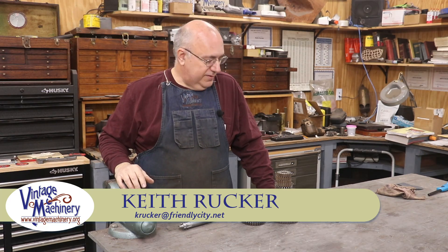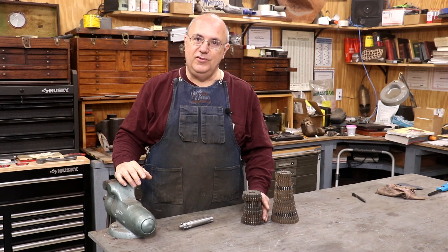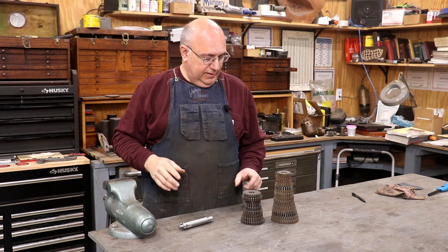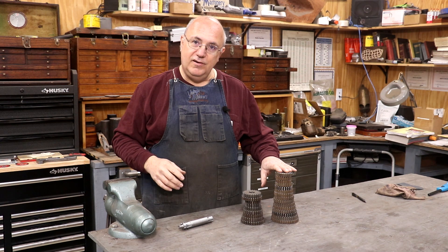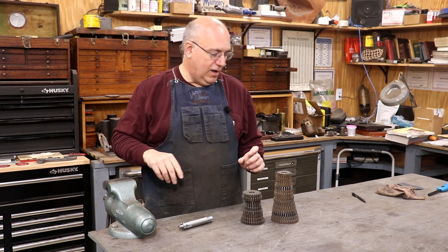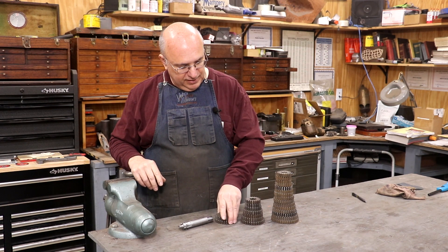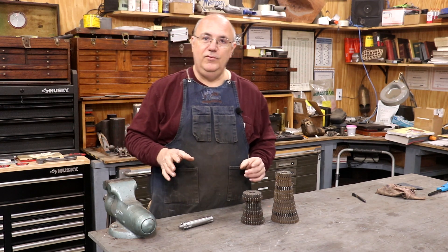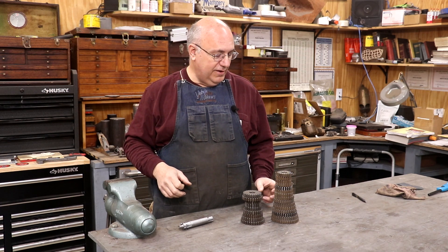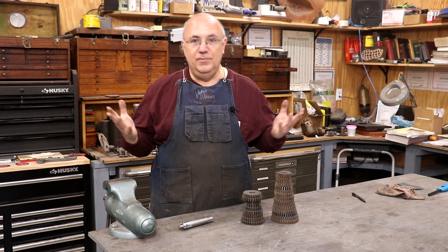Hello, Keith Rucker here at finishedmachinery.org. Today I'm back to working on my lead attachment from my K&T Miller machine. I've been trying to get together a full set of all the change gears. We've had some real good luck with that, and today's project involves my stack of change gears — I'm missing two different sizes to have a complete set. One of them is a 20 tooth and one of them is a 24 tooth. I basically bought two different incomplete sets and between the two I've put together a set missing just those two. So I'm just going to make them.